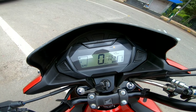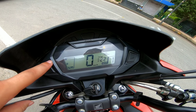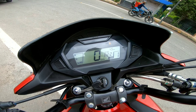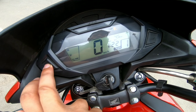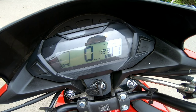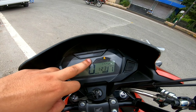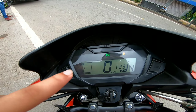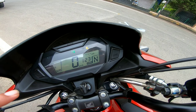You can see the meter is very informative. There is a speedometer, a clock showing the time, and a gear position indicator. You can toggle to see distance-to-empty and km range. The instrument cluster gives you an enormous amount of information.